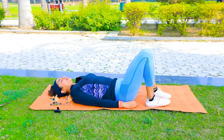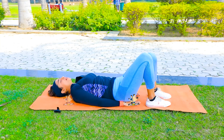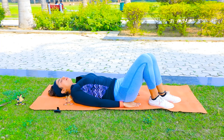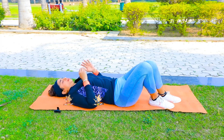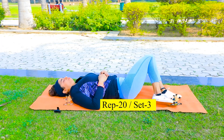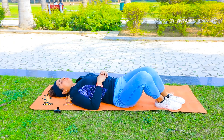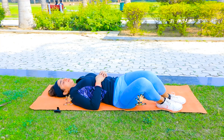Now let's move on to the next exercise. Lie down and fold your legs like this. Place your hands down under your hips and bend your legs from side to side, as much as possible. If you have a problem placing your hands under your hips, you can also keep your hands on the side. All these exercises will give you a lot of relief in lower back pain and will flatten your tummy very well.